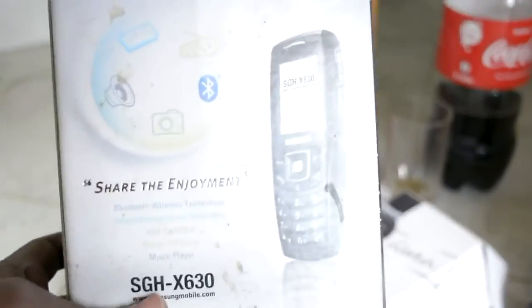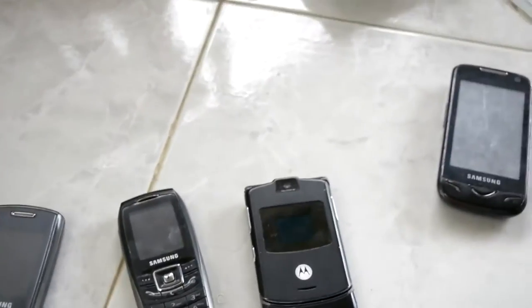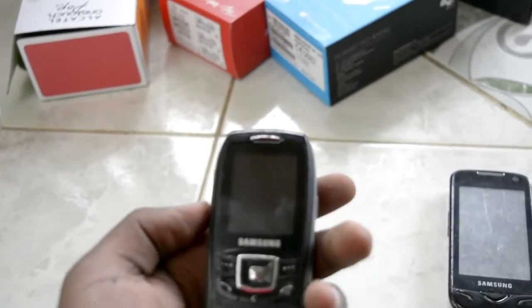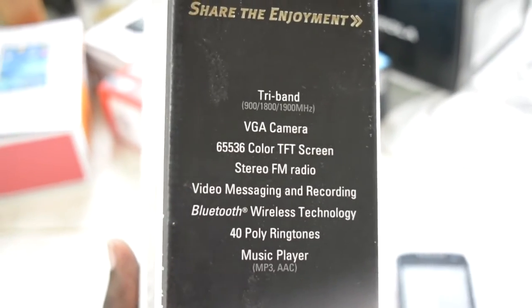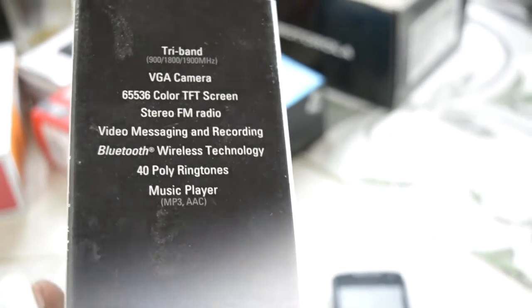This is actually the oldest phone here — my dad's phone from 2007, the Samsung SGH X630. So tiny. Let me see if it turns on — it's pretty much dead. It has tri-band, VGA camera, 65K color TFT display, stereo FM, video messaging and recording, Bluetooth, 40 polyphonic ringtones, and MP3 music. We could only store about 10 songs on it.